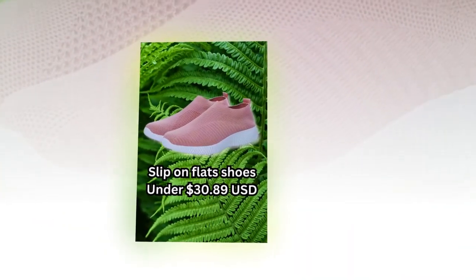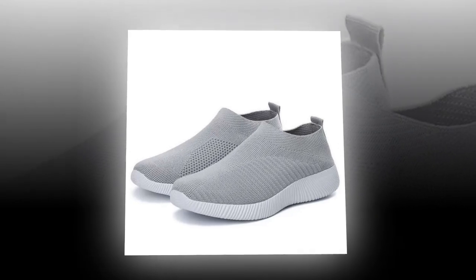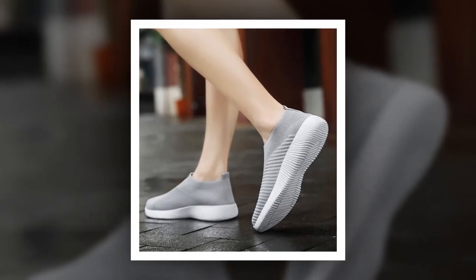Now let's talk about the quality. These slip-on flats are made from high-quality materials. The upper and lining are crafted from breathable cotton fabric, making them perfect for all-day wear. The insole is made from EVA, which provides excellent cushioning. Trust me, you won't want to take these off once you slip them on.